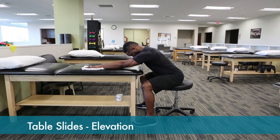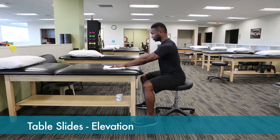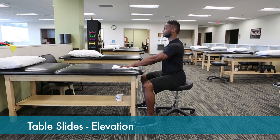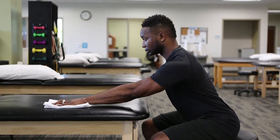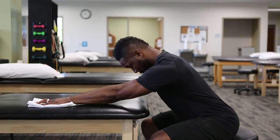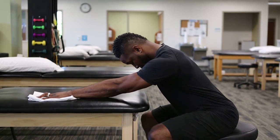Passive stretching can be done on a table. This is generally done when you have very little motion. Use a towel under your hand. Lean forward and gently slide the arm out until you feel a gentle stretch at the shoulder, and hold that position for 30 seconds. Then back off.